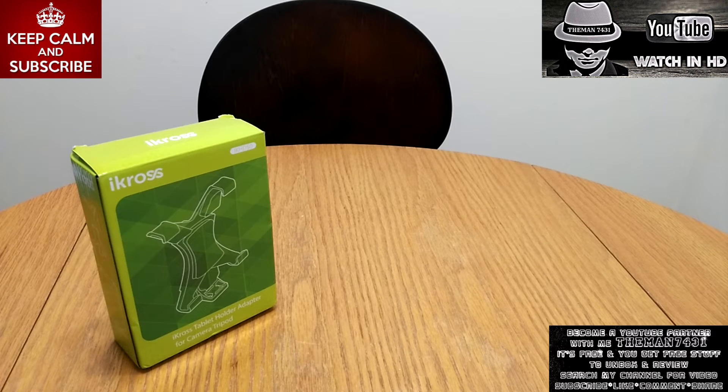Today we're going to be doing an unboxing on the iCross Tripod Mount Holder Bracket 1.4-inch Thread Adapter. This device holds a 7-inch to a 10.1-inch tablet.